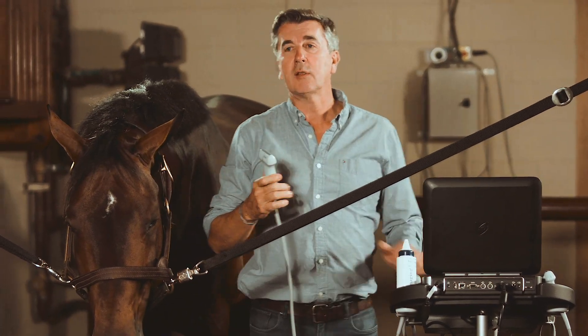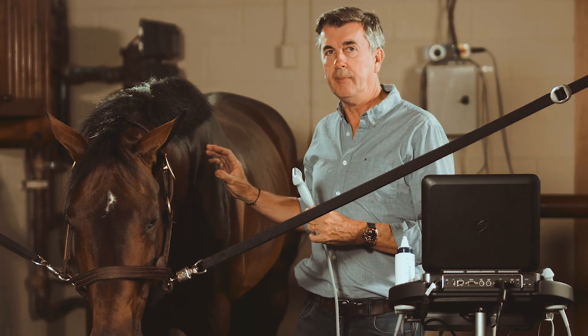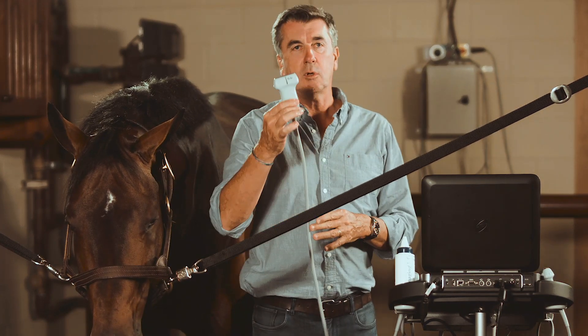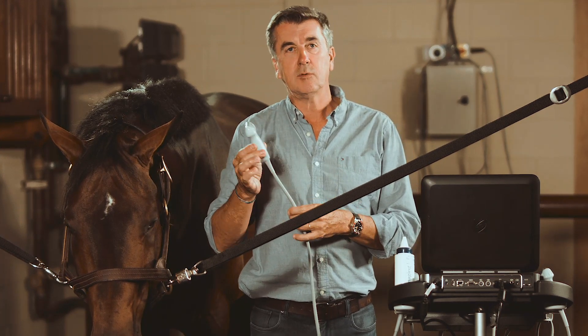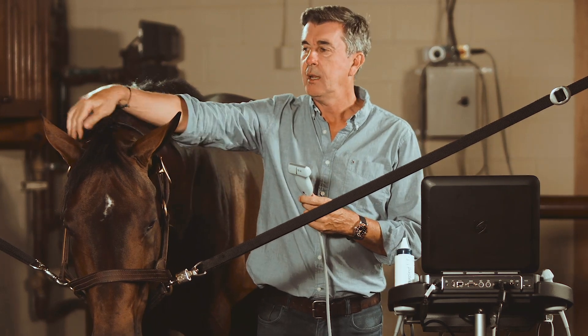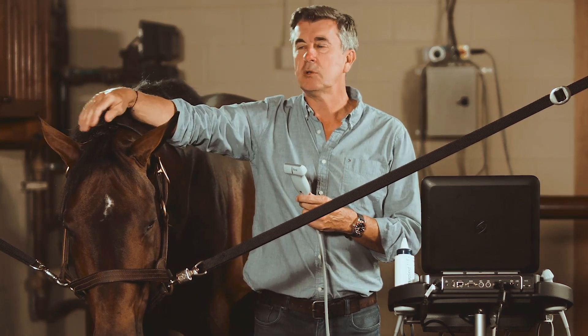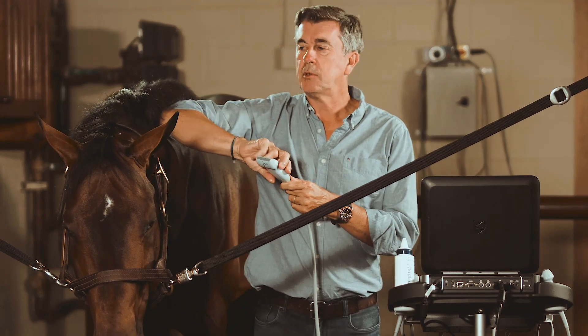To scan the neck, we can start from the poll and go down to the cervical facet of each vertebra. I recommend using a linear probe to start, which is this one, 6 to 15 megahertz, so you can have a pretty good resolution of the superficial aspect of the poll and the different ligaments and muscles inserting on the skull exactly at the occipital crest.